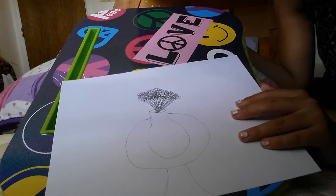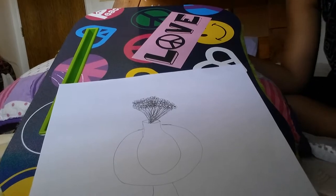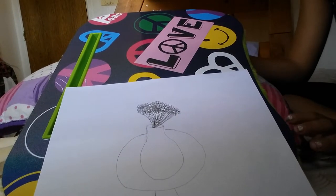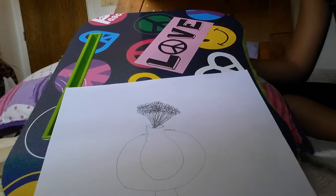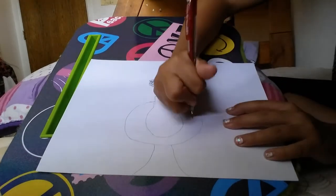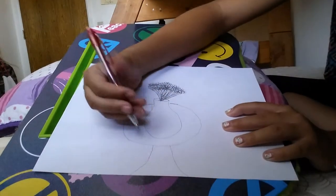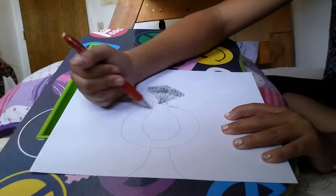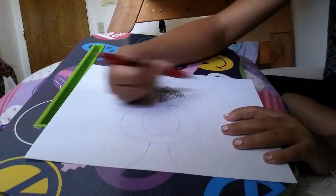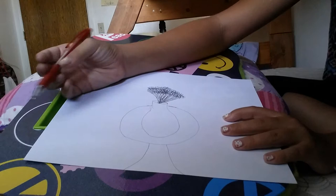And then we might want to get some colors out or something. And then I guess you can draw, like, cups or something — draw whatever on the table. Just at least have something else on the table, or just leave it like that, it's fine. Just don't have anything on the table.